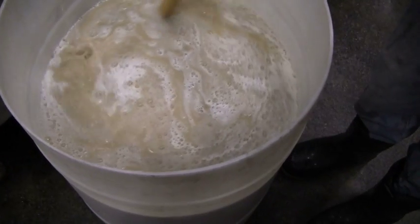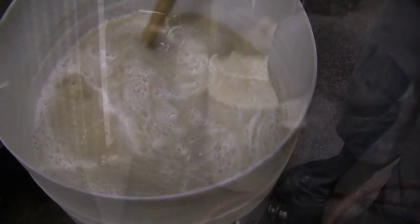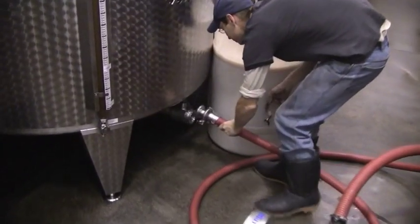So the yeast is going to consume that sugar and produce alcohol, heat, and carbon dioxide. In fact, that's what the bubbles are on top — those are CO2 bubbles.